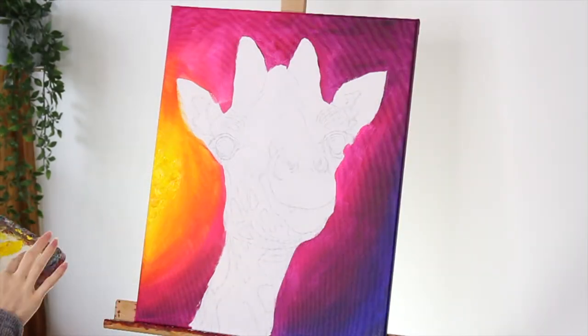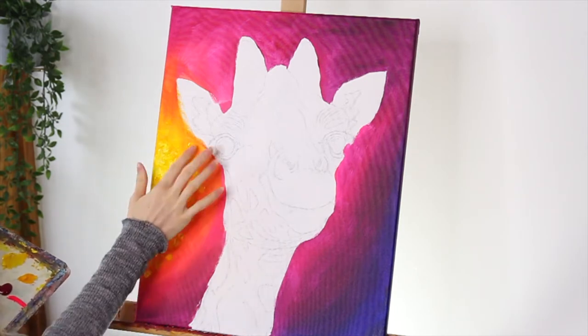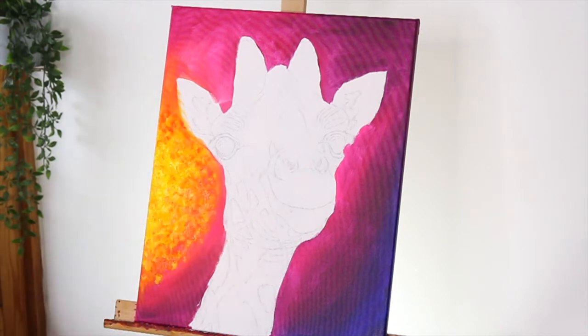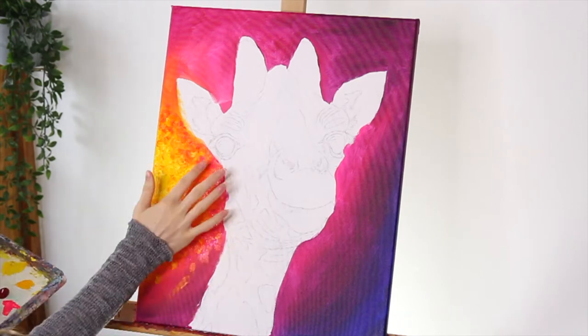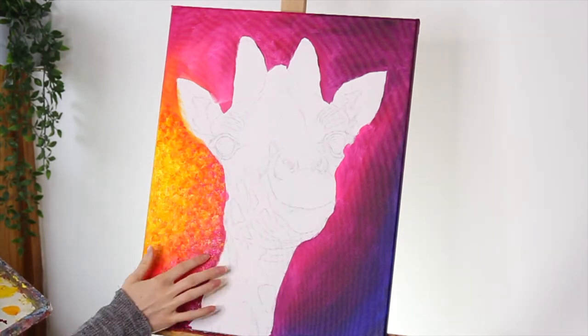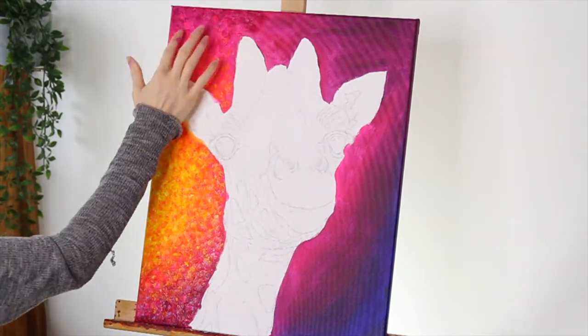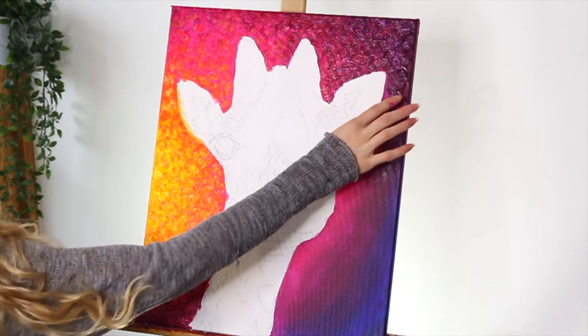I'm moving on to the second layer of the background now. If you're really happy with how your first layer came out you don't need to do another layer. Personally I just like to add some texture in. To create this texture I use quite a lot of thick paint, putting it onto the canvas using my fingers, using the same colours — yellows, oranges, pinks and purples.